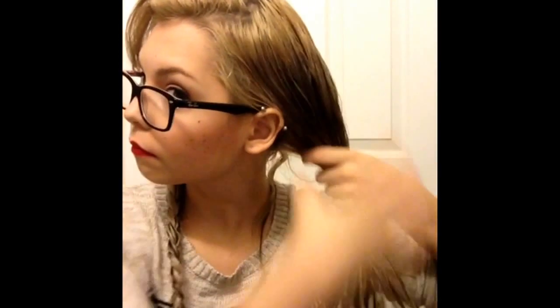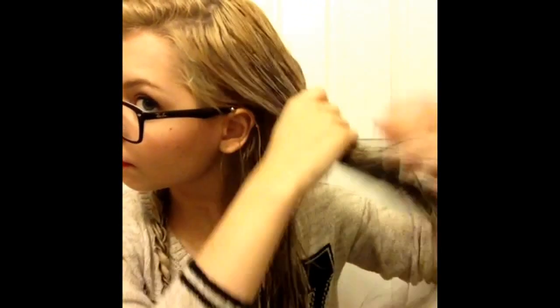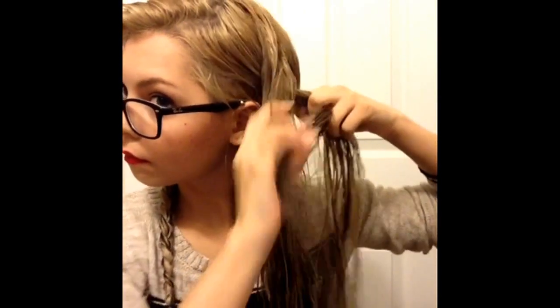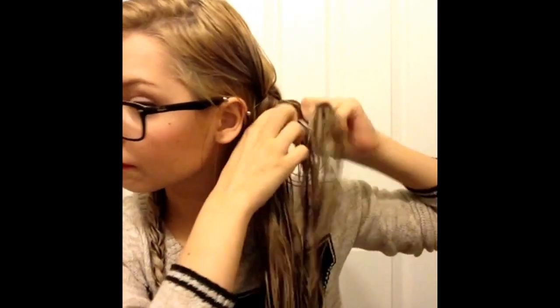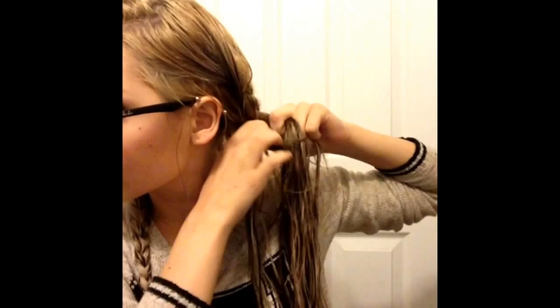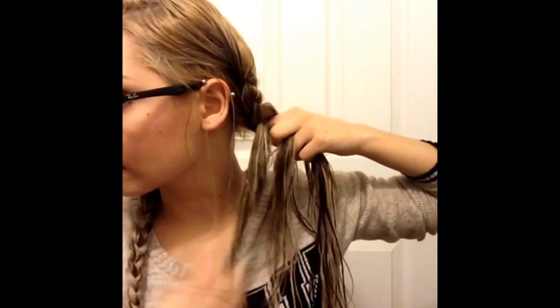Once you've done that, you're just going to continue on the other side — again taking the top section and braiding like a French braid. As you can see, I'm taking my three sections and I'm about to start adding more pieces. Again, don't worry about trying to be neat. It's not a fashion statement at this point — we're just trying to make the shape of a loose curl, so it'll be nice and pretty for tomorrow.